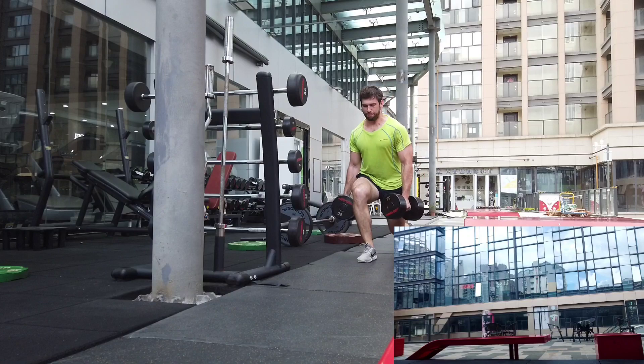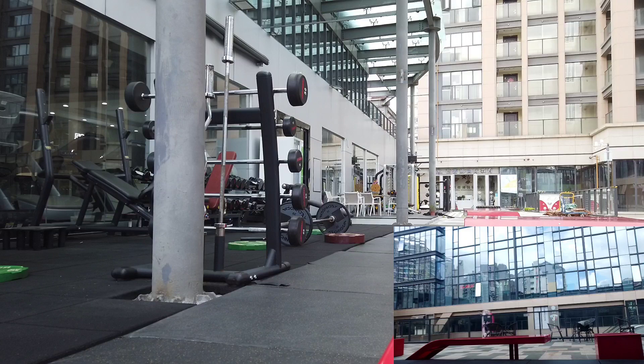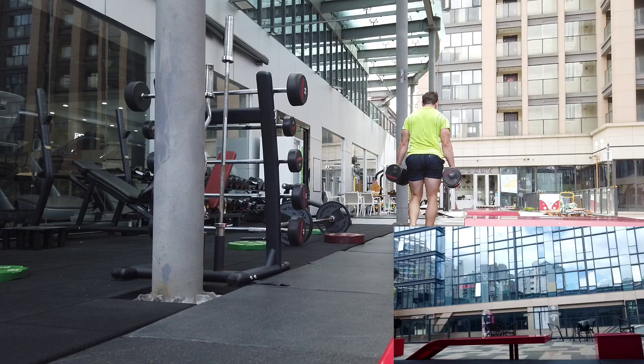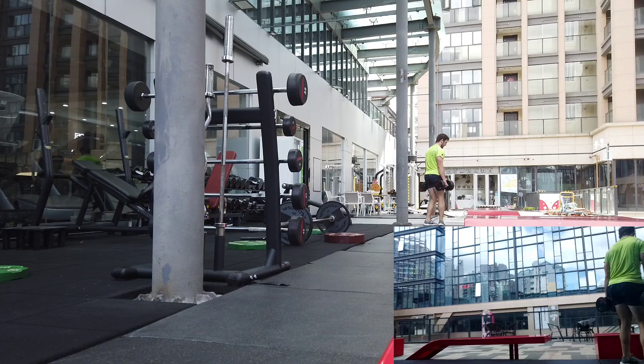I've had workouts where I deadlifted 30,000 kilos in a single session, squatted 17,000 kilos in a single session, and I didn't really see much growth because my body was just destroyed. Any muscle protein synthesis was just repairing the damage I did. My strength actually went down from these crazy workouts — 16 sets of 10, sets of 20 to 30 to failure. That kind of excessive training typically gets you nowhere.